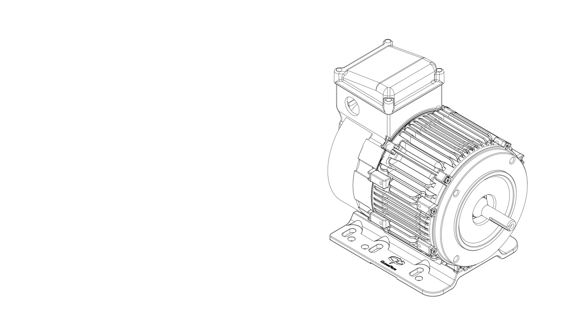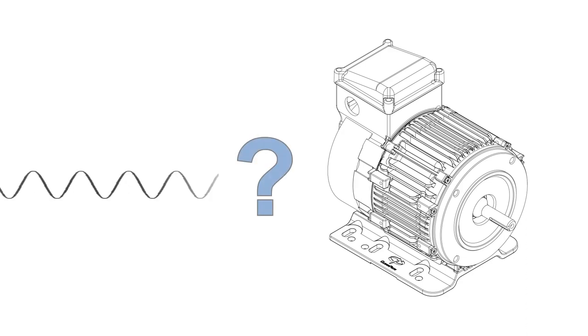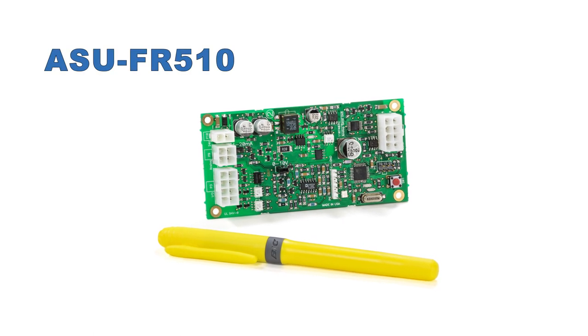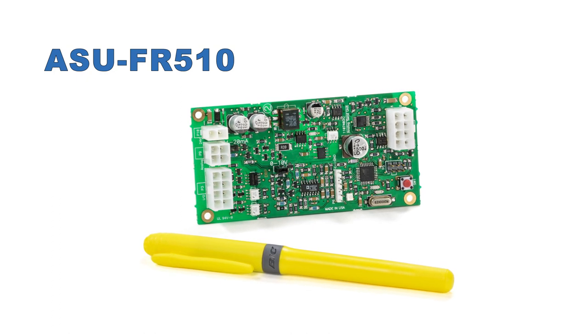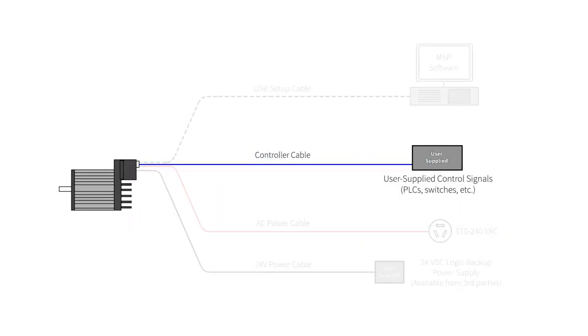ClearPath motors natively use digital control signals for best noise immunity, but some applications still use analog control signals. The analog send unit, ASU-FR510, converts 0 to 10 volt analog signals into a noise-immune digital command that can be transmitted longer distances without fear of noise corruption. The ASU goes in between your control signals and ClearPath, so instead of one controller cable, you'll want two.